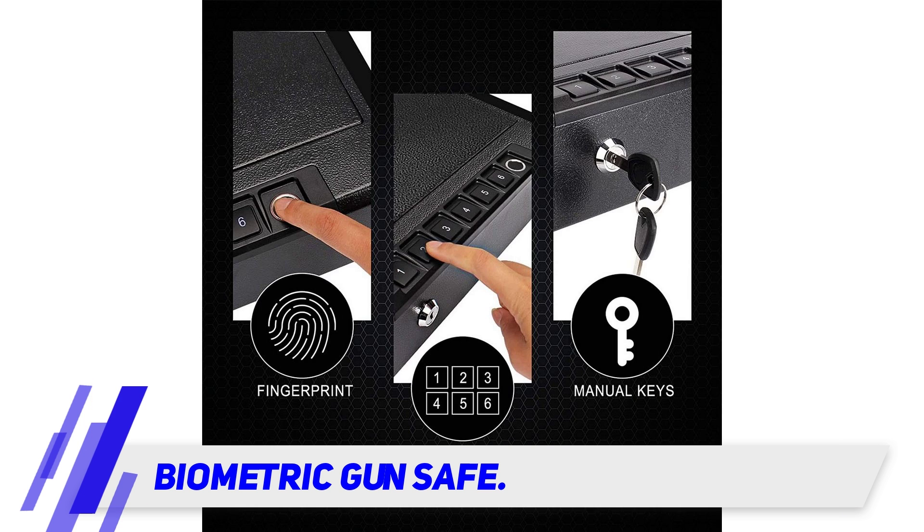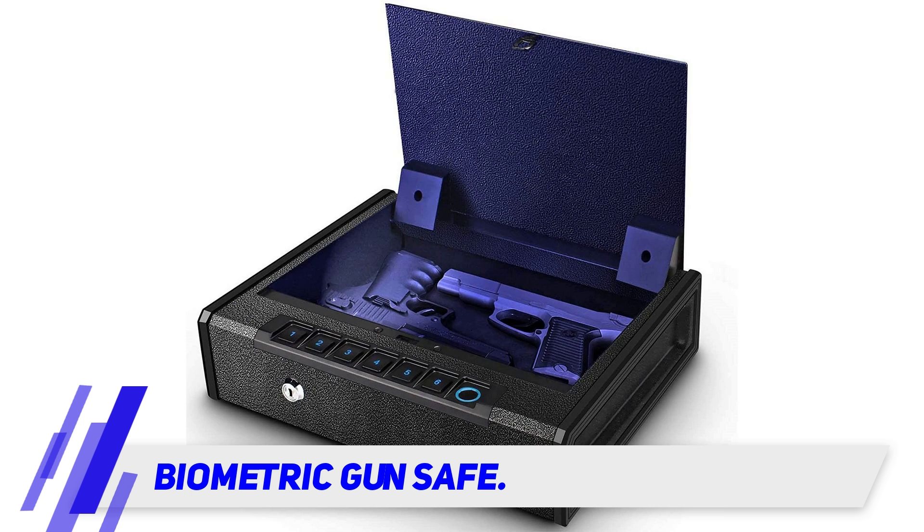The safe is fairly spacious and may fit two full-size handguns and a few accessories. It features mounting holes and the necessary mounting hardware. It has an interior foam aligner that protects your weapons from scratches.